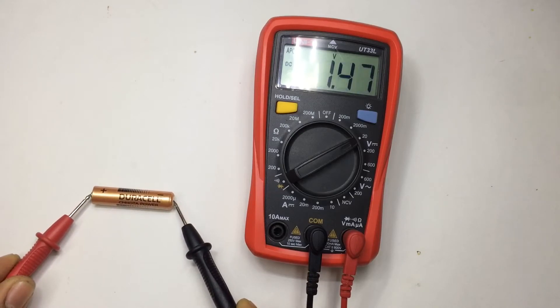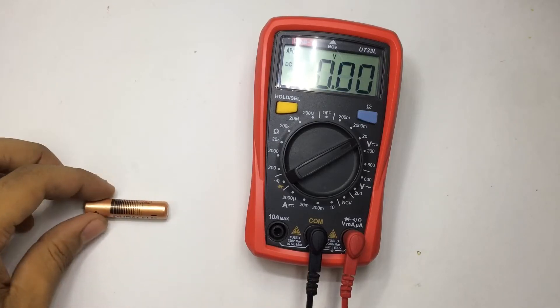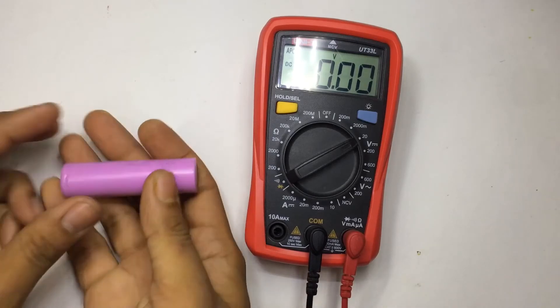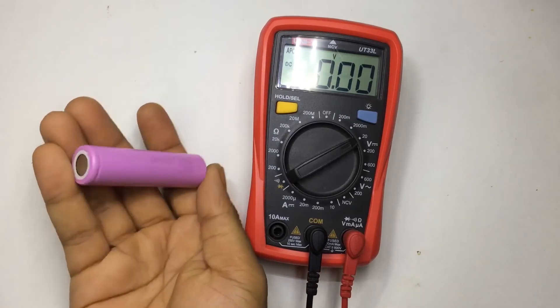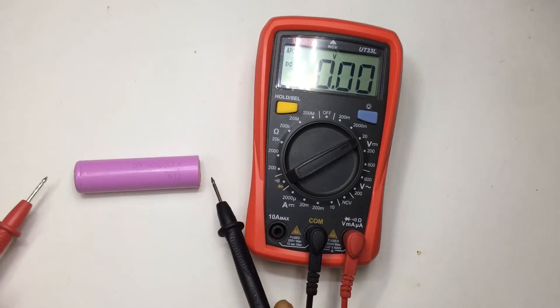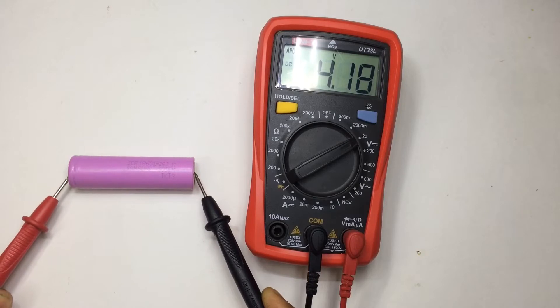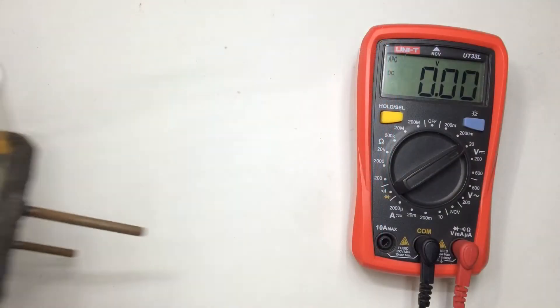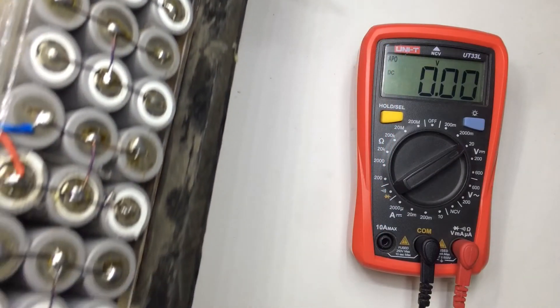It's reading 1.47 volt. Now let's take a lithium battery which is fully charged at 4.20 volt — it's a lithium-ion battery. Let's check the voltage. I recently charged this battery and it's reading 4.18 volt, which means this battery is almost fully charged.